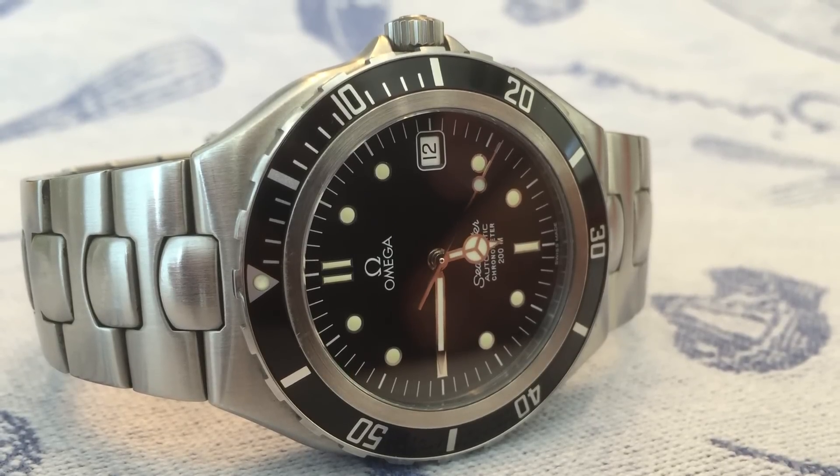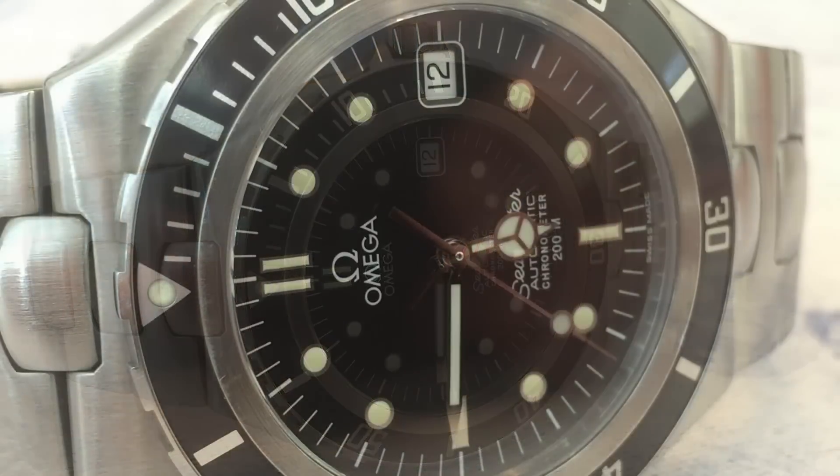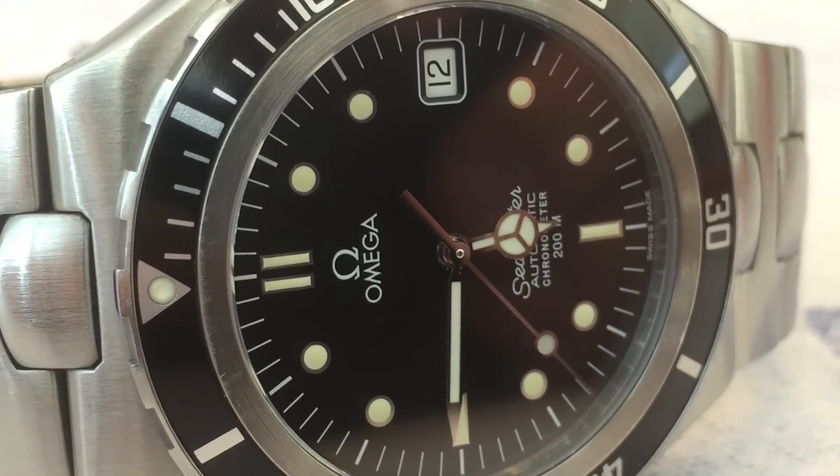The Seamaster 200 was produced until 1993, when it was effectively replaced by the Bond Seamaster 300. As stock ran out, Omega officially pulled the Prebond from their line in 1995. The end.